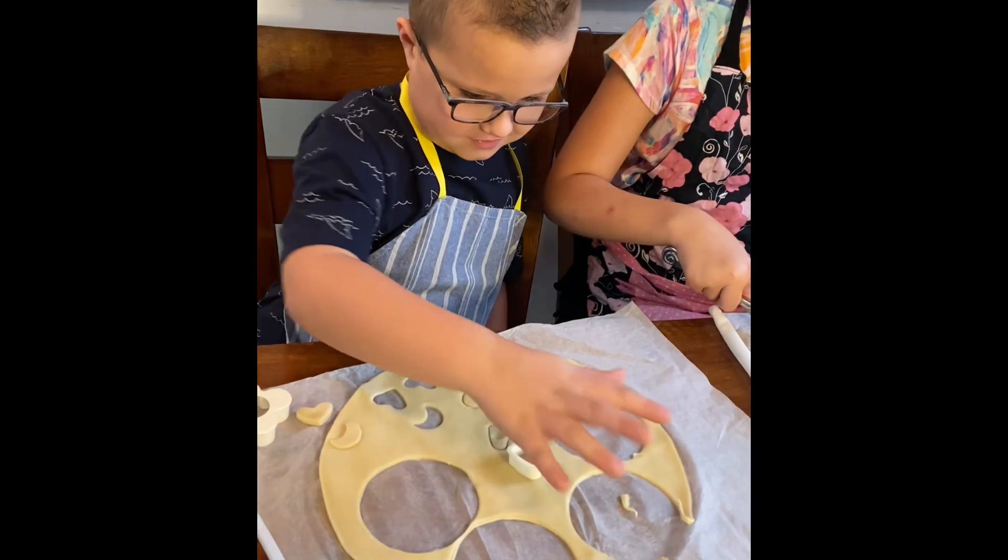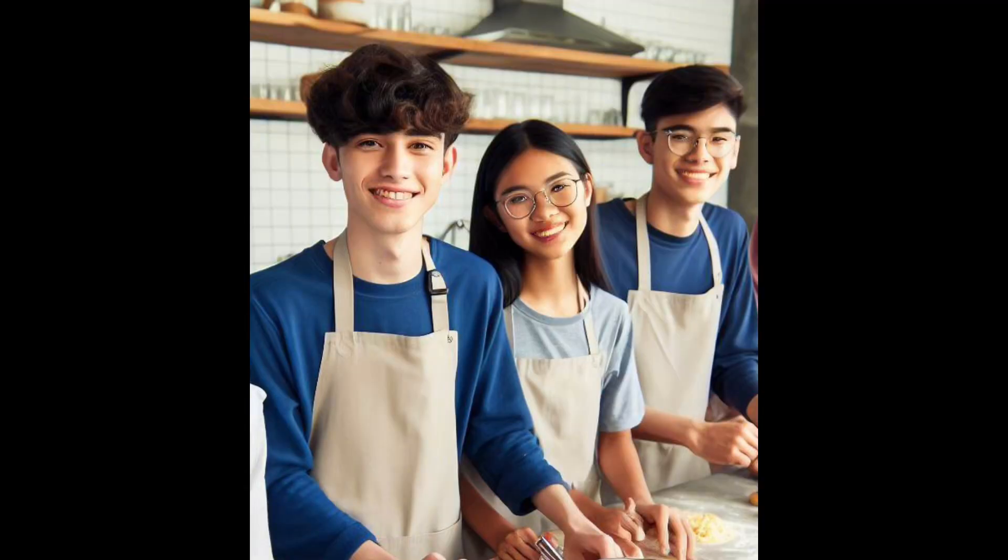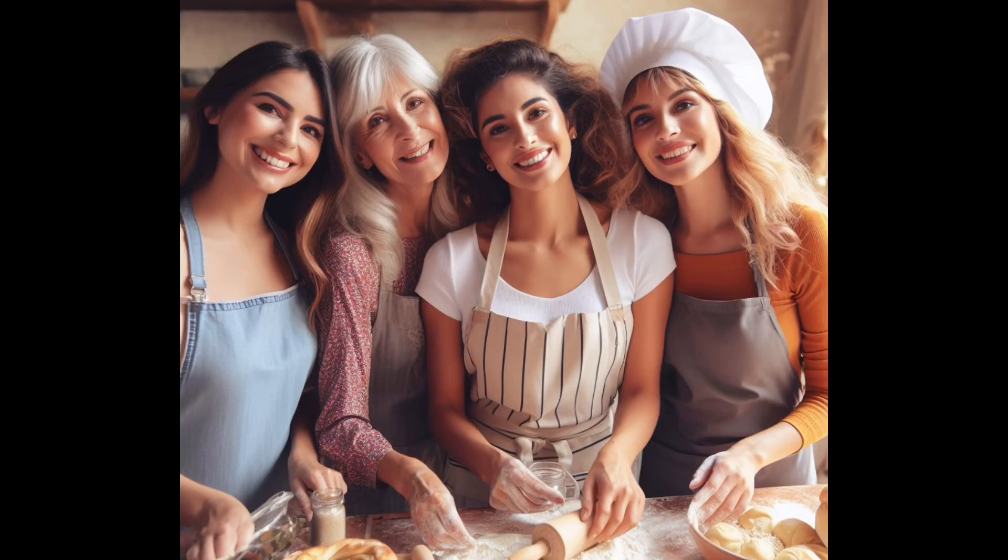Everyone loves to get out the cookie cutters and cut different shapes to decorate their pie. We've done this fun experience with our family, with our friends, with youth groups, with ladies groups. It's been a blast every time we do it.